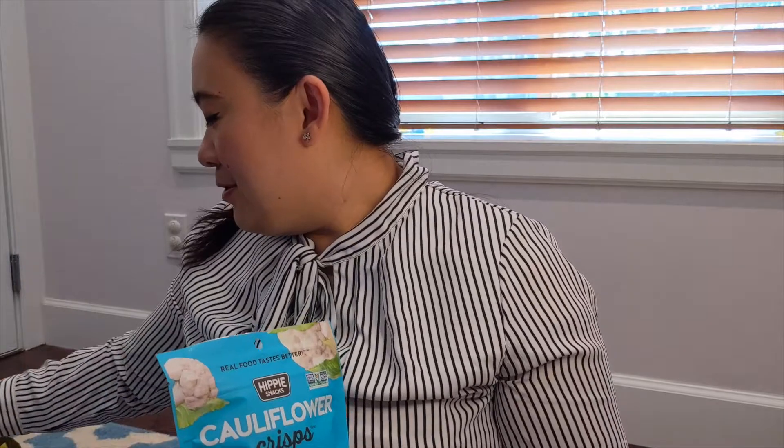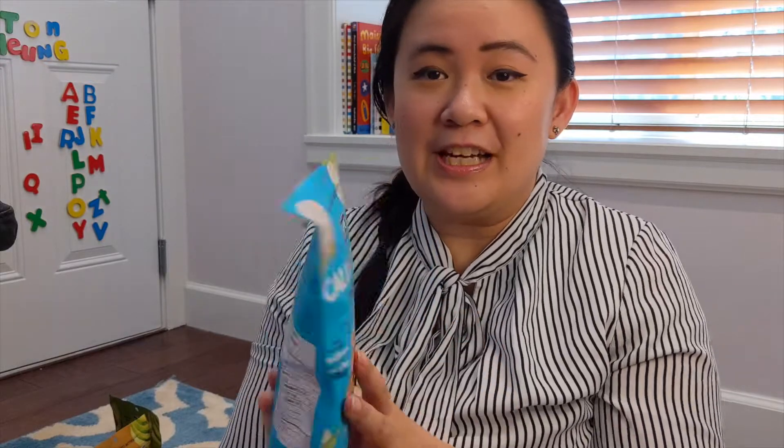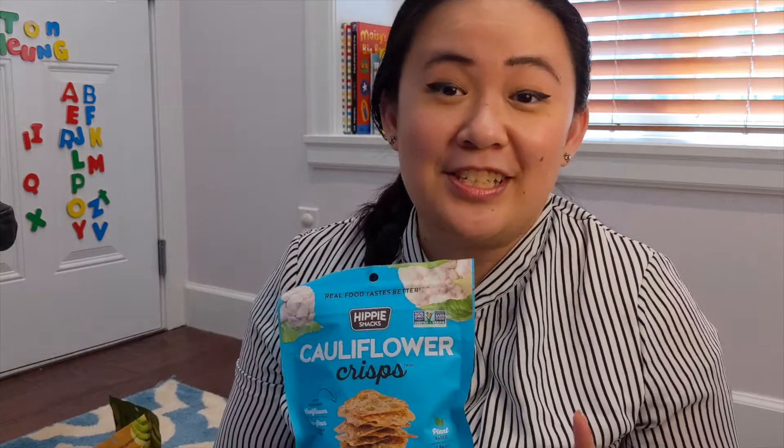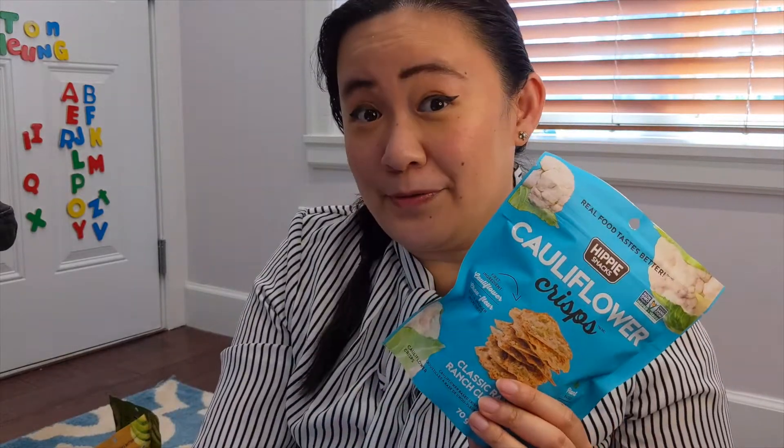I'm back here today because I have partnered up with Hippie Snacks. They challenged me to make their new cauliflower crisps from scratch. So I want to share what they look like — they have a couple of flavors: the cauliflower crisps in original and classic ranch. I've had their coconut clusters before and they're delicious. I was so excited to hear they also have cauliflower and avocado. I haven't tried these before, and I do have the avocado here too, but probably not on camera today. So let's try these out first and then we'll get to cooking.